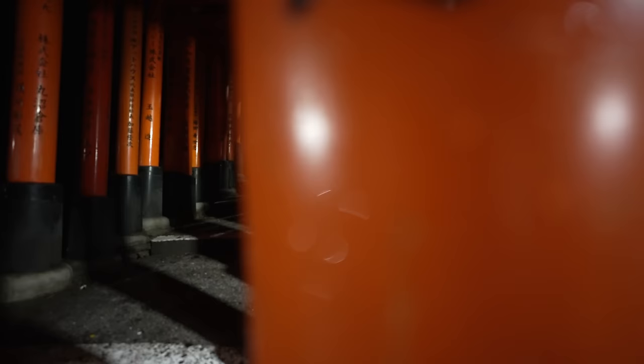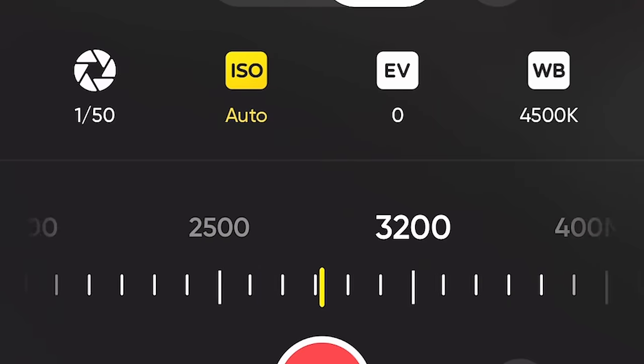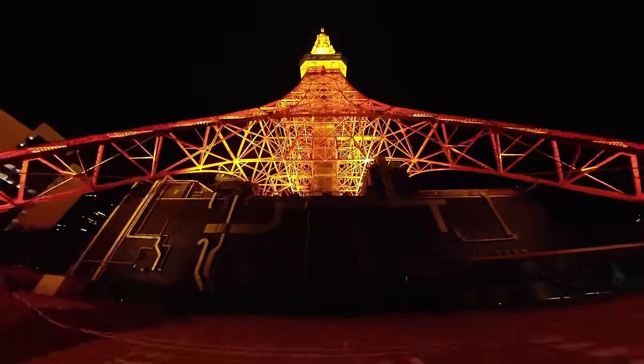I'll show you another example of hyperlapse but in a much darker situation. There are basically two ways to make the footage brighter. One, simply increase ISO — the highest ISO on this camera is 3200, but you want to keep the ISO as low as possible to avoid the risk of getting a grainy image. The other solution is to use a slower shutter speed. When you're shooting 24 frames per second video, the slowest shutter speed is 1/24. If you're familiar with the 180-degree rule, you might say the shutter speed has to be double the frame rate. But this is a hyperlapse we are shooting and we're going to speed it up in post-production, so it doesn't really matter. In fact, the slower shutter speed creates more motion blur, so it's actually better.